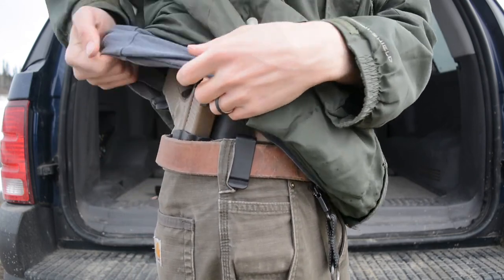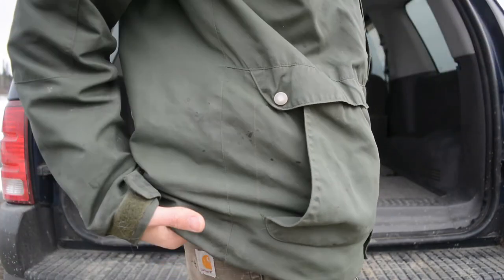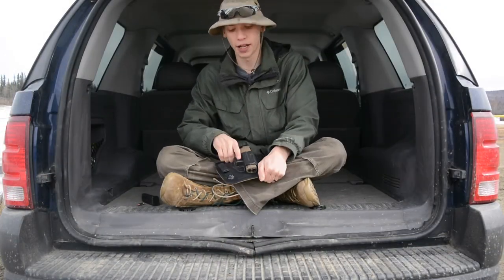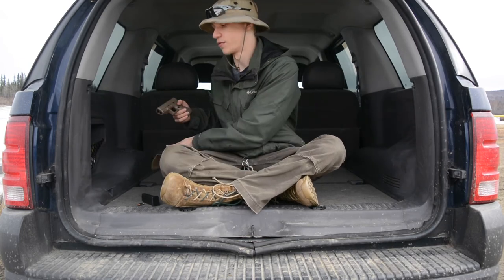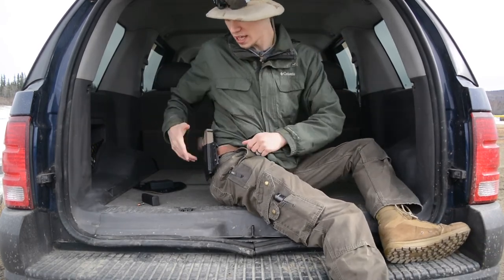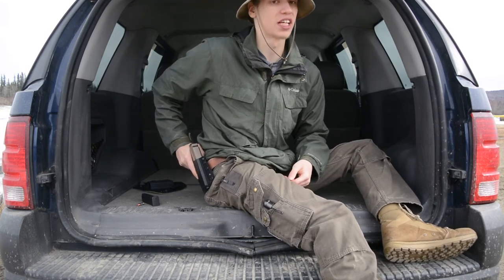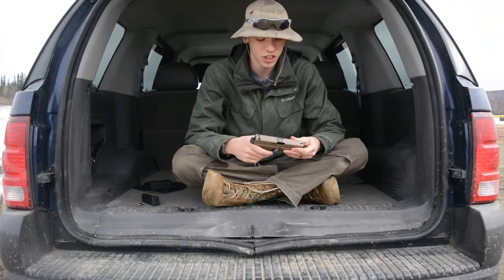Inside-the-waistband carryability of the 19 is just fine. For me this is a pretty small gun — it conceals very well on my body, granted I'm a larger-framed person. The N82 Tactical Ambassador also has very tight retention, so I'm not worried about the gun falling out, and the leather on the back is very comfortable. The holster I carry the most right now is the BCA by Bravo Concealment — it's an outside-the-waistband holster, which is generally how I carry, and it's my go-to.